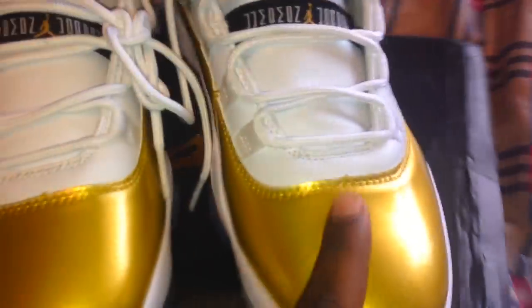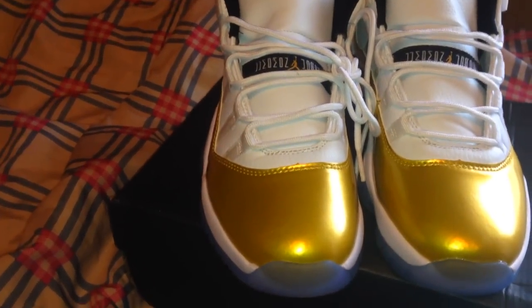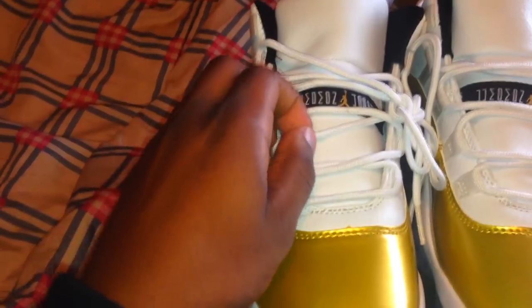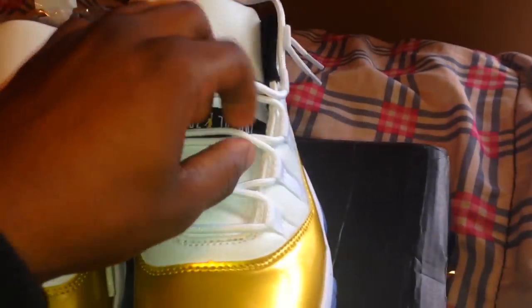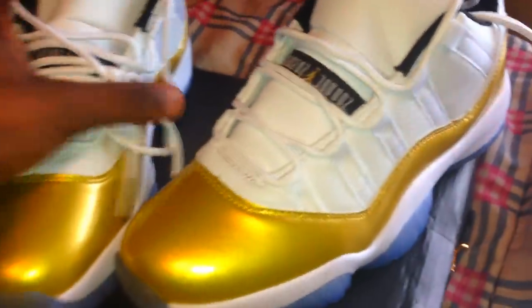These look really good, better than I expected. I was kind of nervous getting these, but they exceeded my expectations. They got a little glitter in there too, which is cool. The laces are a bit thin — I do see that — but other than that, feels sturdy, feels good. $54 — can't beat it.